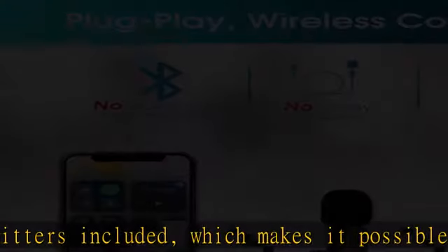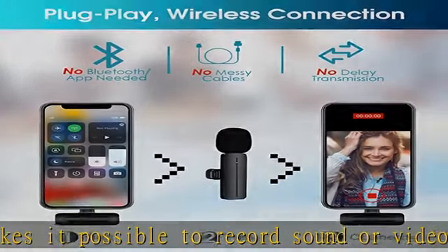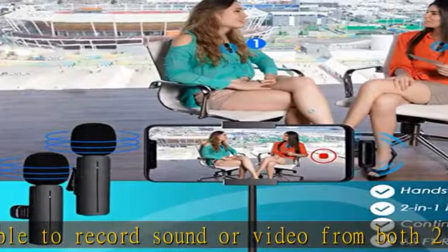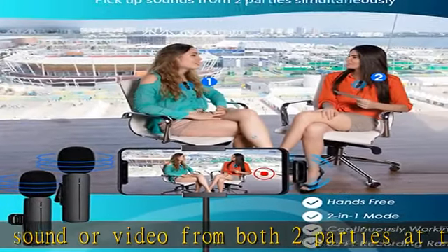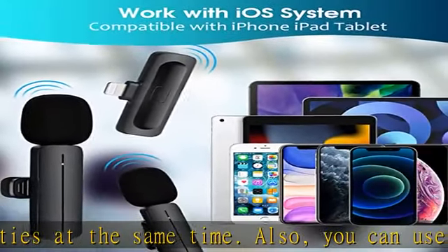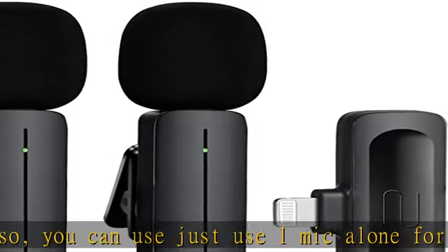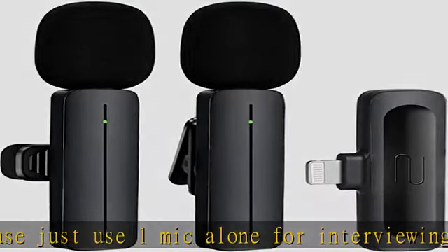Easy connection, plug and play. The smart clip-on microphone is much easier to use than other microphones. Just plug the receiver into your device and turn on the power switch of the transmitters — the two parts will get connected and auto paired immediately. Then you can start to record voice or videos without opening any extra app or Bluetooth on your cell phone.